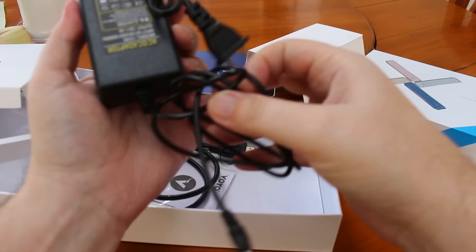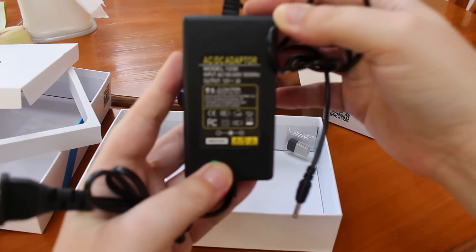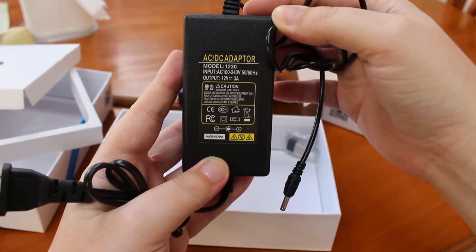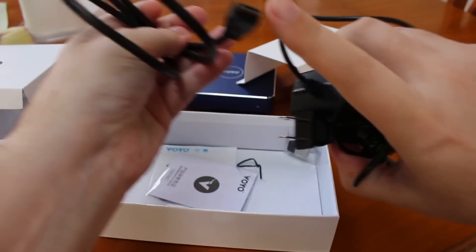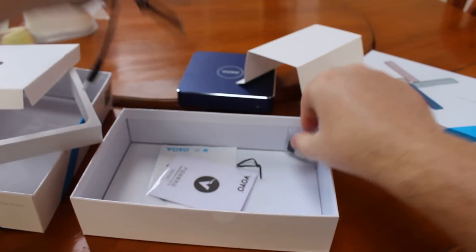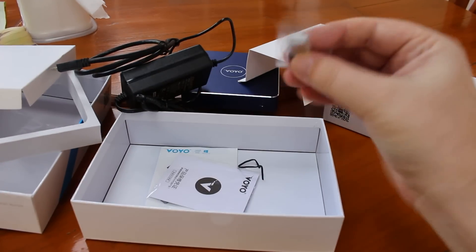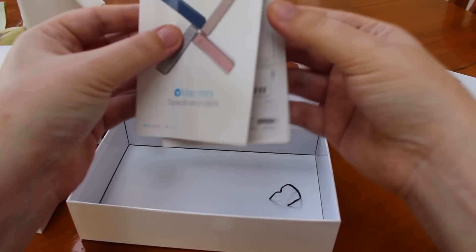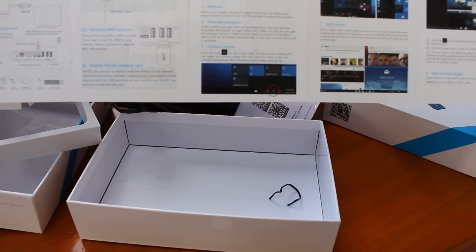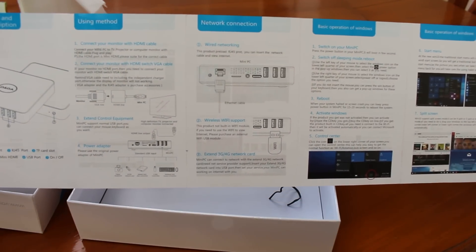Apart from that I get the power supply. It looks similar to a laptop power supply but this is 12V 3A. They also include an HDMI cable with a mini HDMI connector and a USB dongle. If we look here in the middle, you can see the USB dongle is for Wi-Fi.